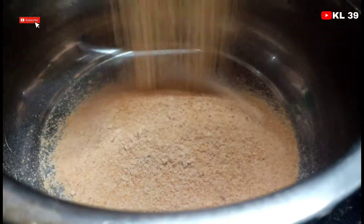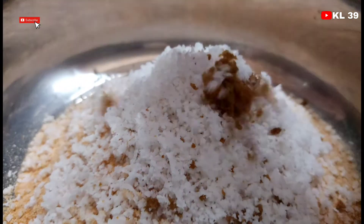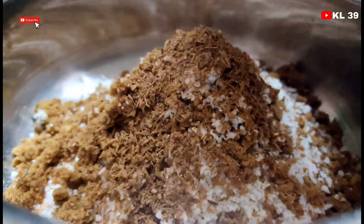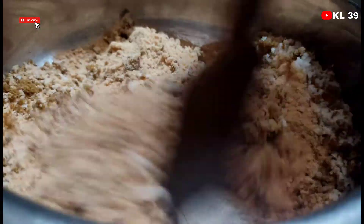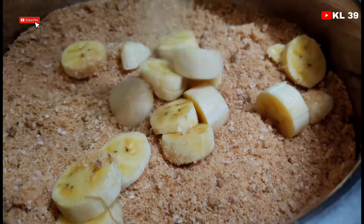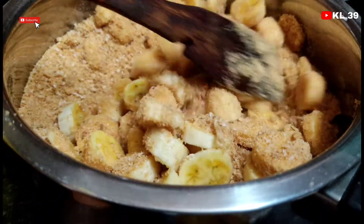Now we are going to mix the rice. Then mix it in the pan. Let's mix it very well. Let's put a small tomato. Mix and add the tomato, full tomato.